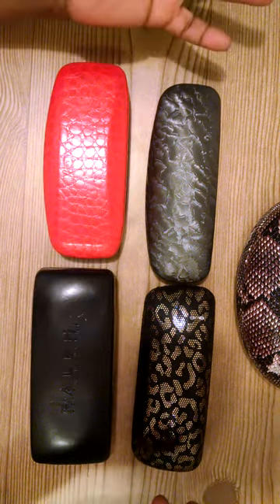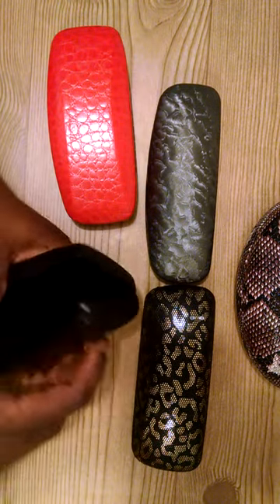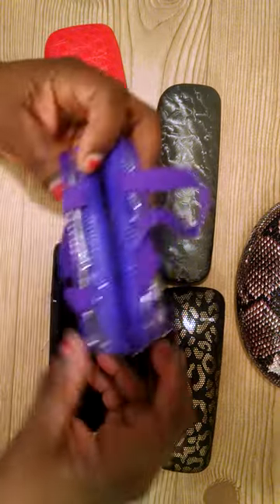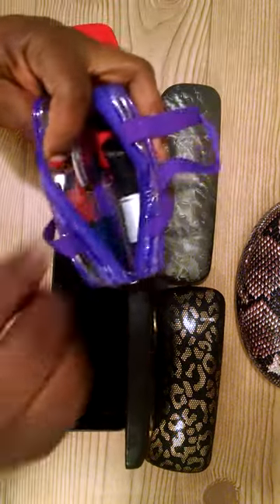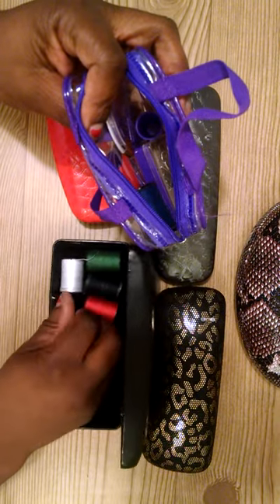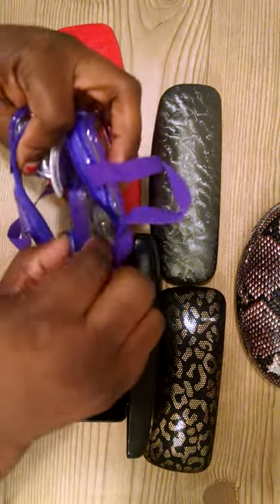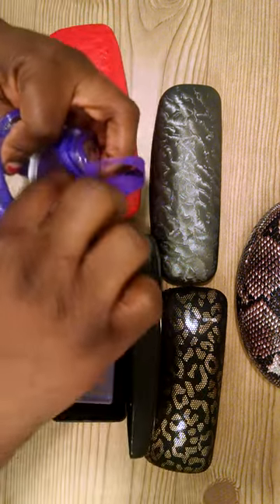My first idea is a portable sewing kit. I went to Dollar Tree and they had little sewing kits there — the bag is cute but it looks like it's for a five-year-old. Inside there are five spools of thread in basic colors: red, black, green, white, and dark blue. There's also a little container with safety pins, buttons, and stick pins.